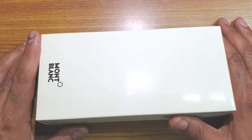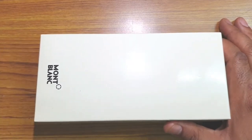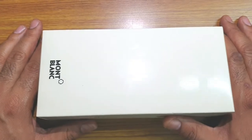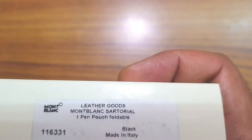This is the Montblanc Sartorial foldable pen case. The Sartorial range from Montblanc deals with main accessories — laptop bags, wallets, and so on. This particular one is a foldable single pen case. On the box you can see 'Sartorial one pen pouch foldable' and the Montblanc logo.